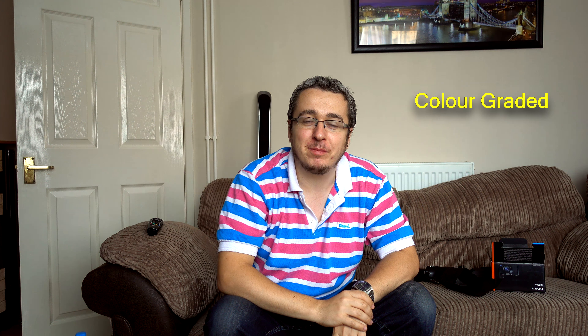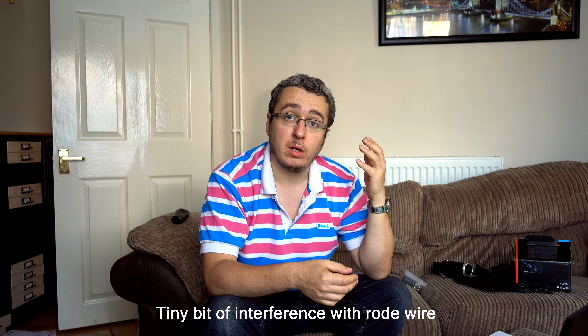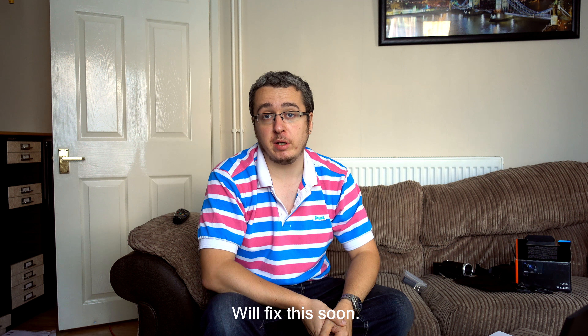Much better. So, I almost forgot there's one other thing that makes for good quality video, and that is sound. I've got myself one of these, which is a Rode mic, and it is attached to one of these, which is a Zoom H1 recorder. This is the sound with the Sony RX100 5, and this is the sound with the Rode mic, which is recording to the Zoom H1. Hopefully it sounds a lot better. When you combine the picture from the Sony camera and the Rode mic, it should lead to a very good quality vlogging setup.